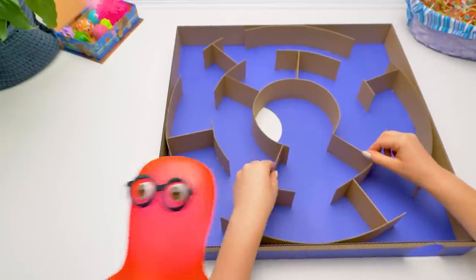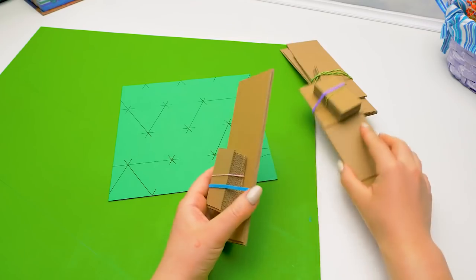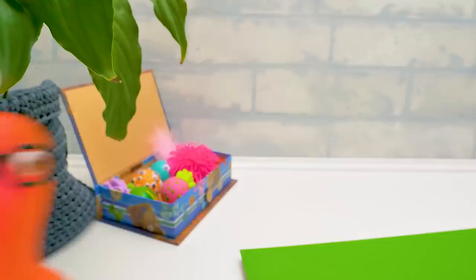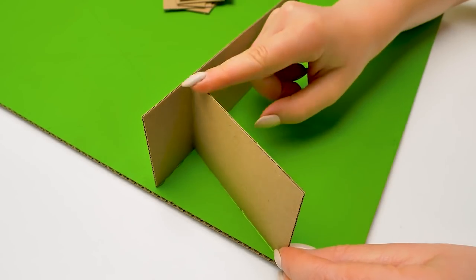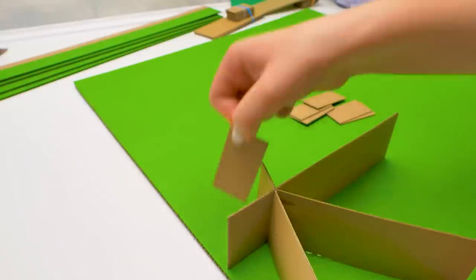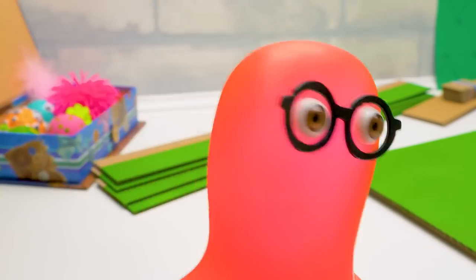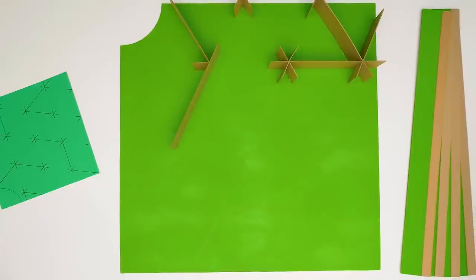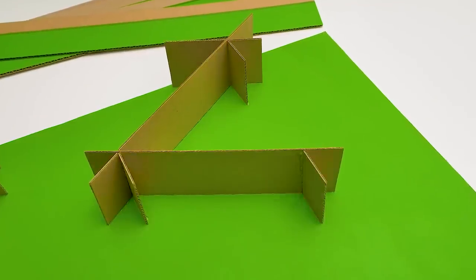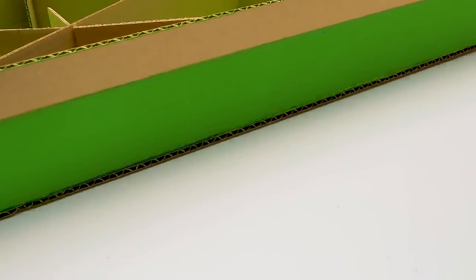Guys, which maze do you like the most - the first one or the second one? Let's do a poll for the best maze when all five are ready, and our viewers will choose the best one - write your choice in the comments! Be careful with the hedgehogs - with these little ones, of course! The third maze doesn't have that much cardboard. I am so looking forward to the hamster running in the maze - it'll be so much fun! The third maze is ready!